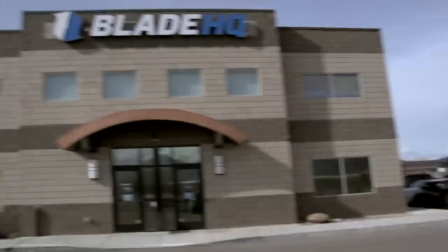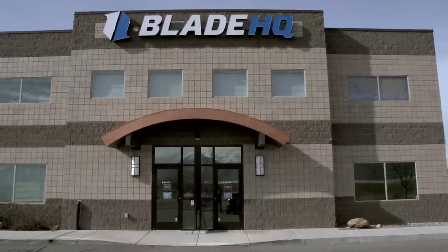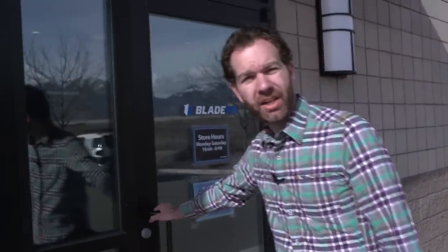You come here to Blade HQ, where they specialize in knives and will put something in your hand that not only looks and feels great, but will also perform. On this episode of What Knife Should I Buy, we're going to be talking about entry level folders — knives under 50 bucks. We'll look at some common locking mechanisms, blade shapes, as well as one-hand deployment methods. So let's get in there and check out some steel.